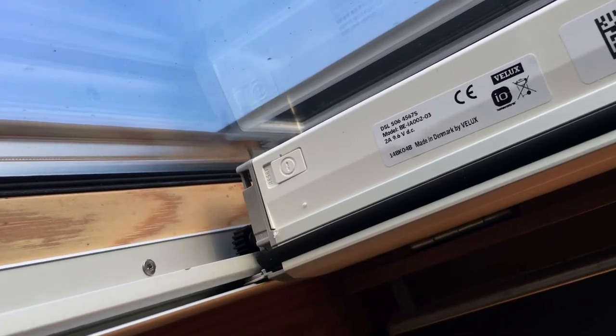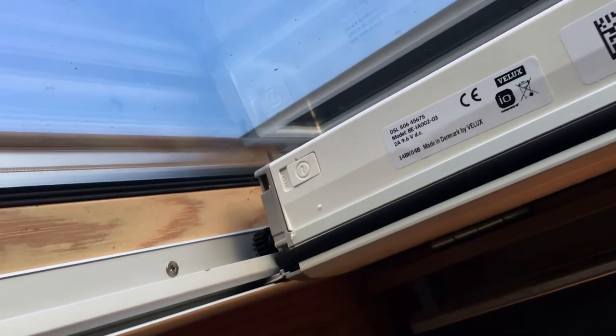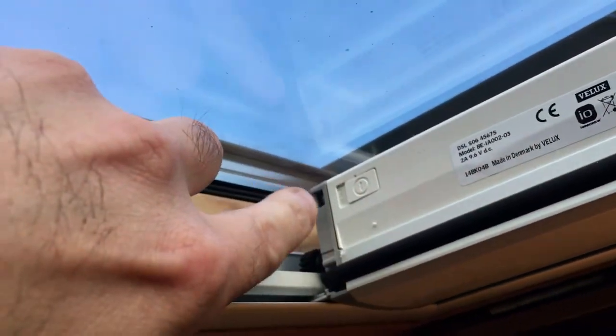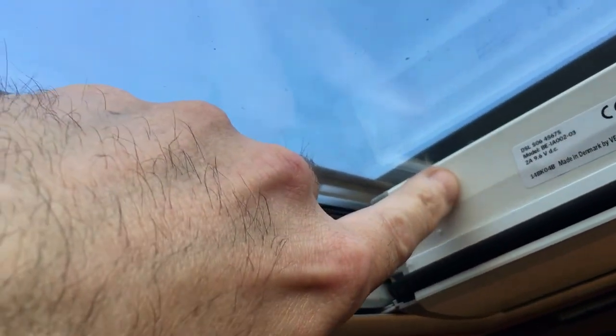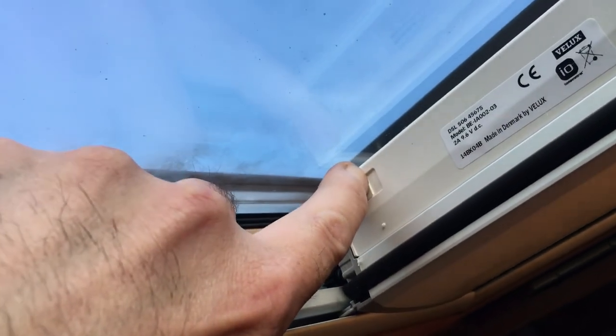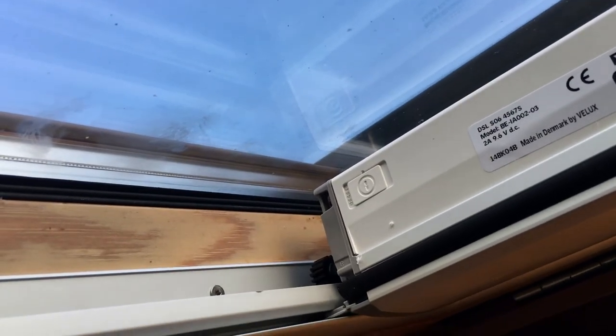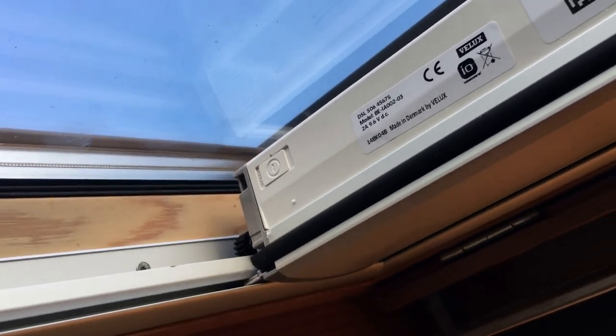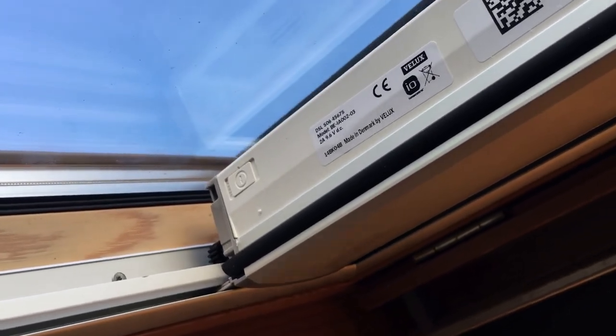We just need to sort out the control mechanism with the switch. Once the blind is installed, you need to set up the remote switch. There's a reset button in the top right-hand corner as you're looking at the blind - push it to the left and hold it for about one second, then let go. You'll hear a couple of grinding noises and that's it, ready to be coded to the switch.